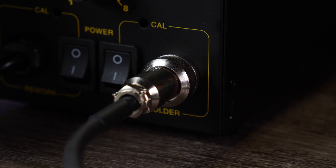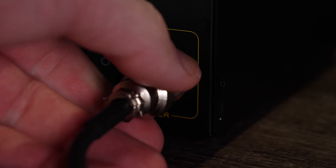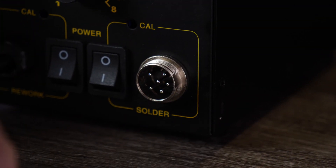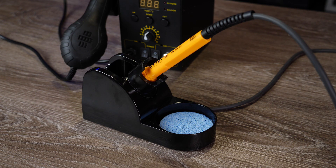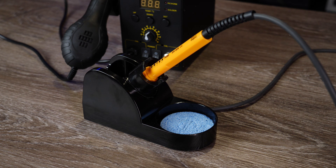One of the nice features on this soldering iron is that it isn't hardwired — it is connected via a barrel connector at the bottom, so you can remove it if you don't want to use it or want to replace the iron in the future. Also included with the kit is a nice stand for the soldering iron, which allows you to keep it there whether it's on or off. It also has a pot at the bottom for a small piece of sponge that, when wet, you can use to clean the tip of the iron.